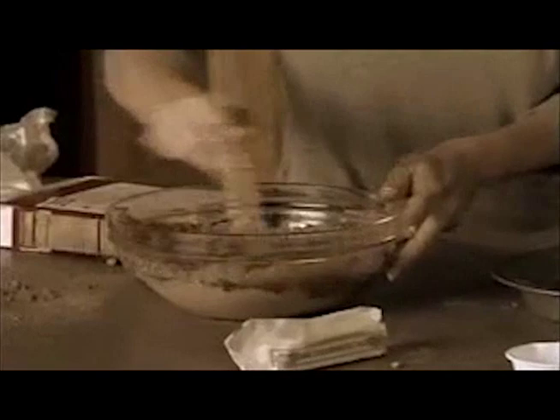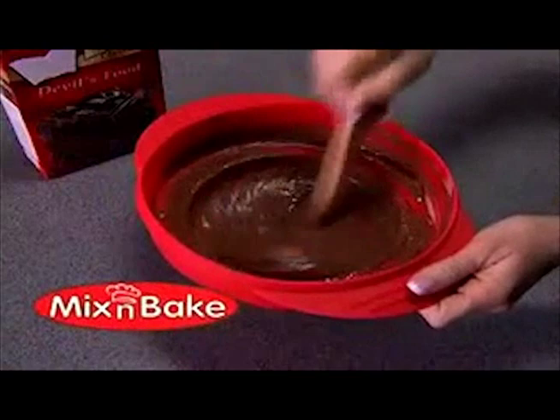Do you love to bake a delicious homemade cake? Mix the batter, grease the pan, all that pouring — what a pain, what a mess!